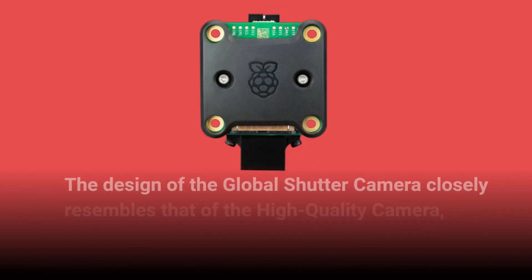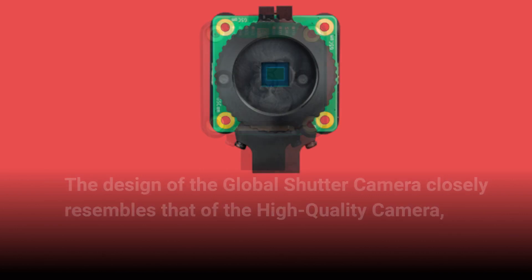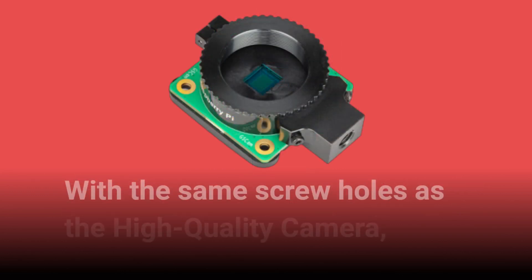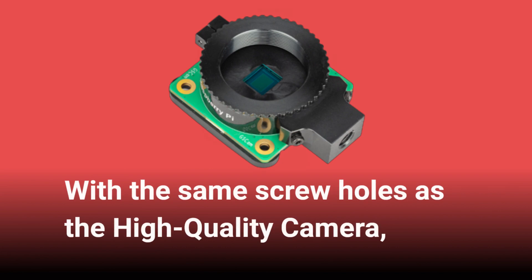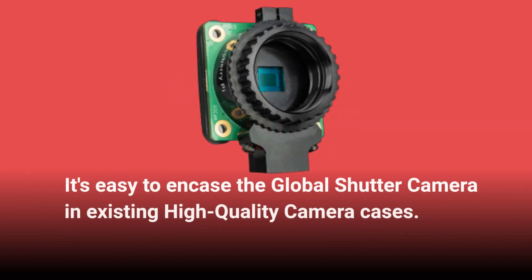The design of the Global Shutter Camera closely resembles that of the high-quality camera, featuring a metal tripod mount and a protective black plastic cover for delicate electronics. With the same screw holes as the high-quality camera, it's easy to encase the Global Shutter Camera in existing high-quality camera cases.